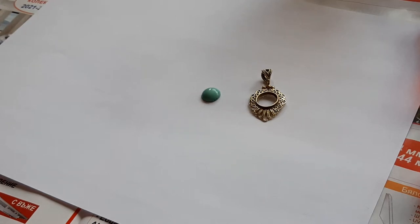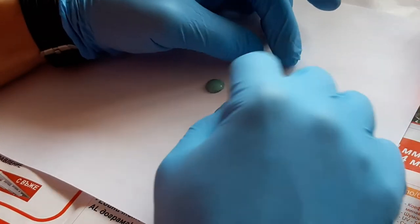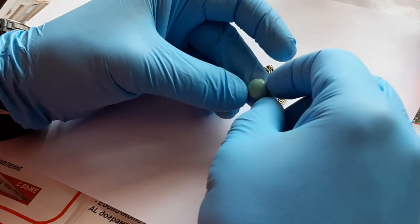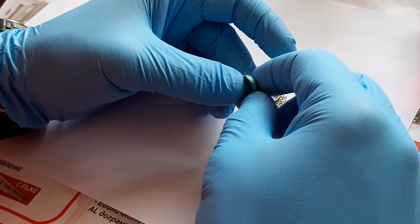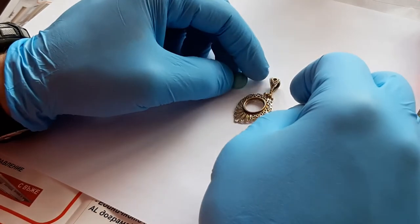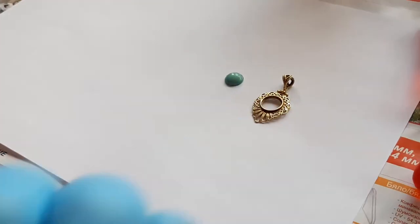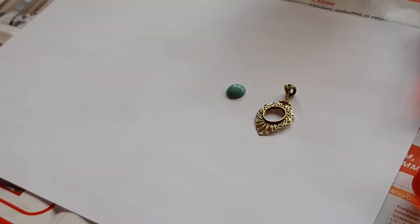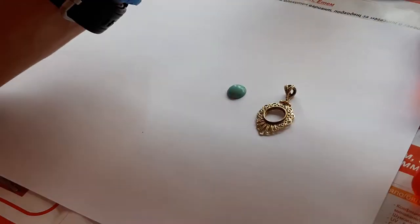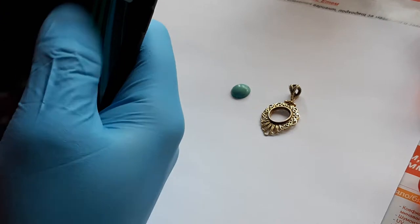Hello, me fixing everything because there is always something to be fixed. An aquamarine stone fell off this gold necklace — unfortunately it happened for the second time.